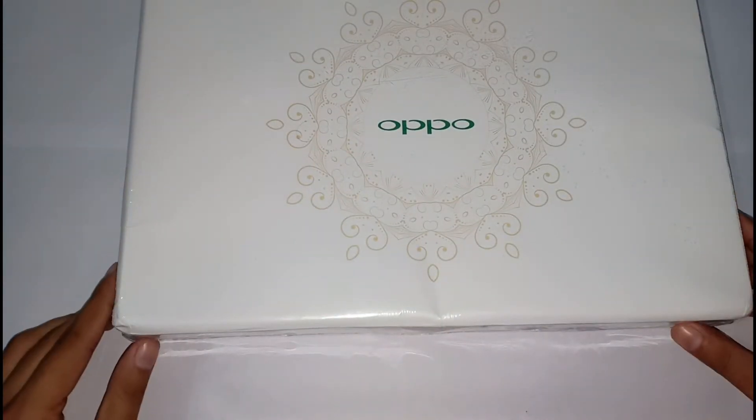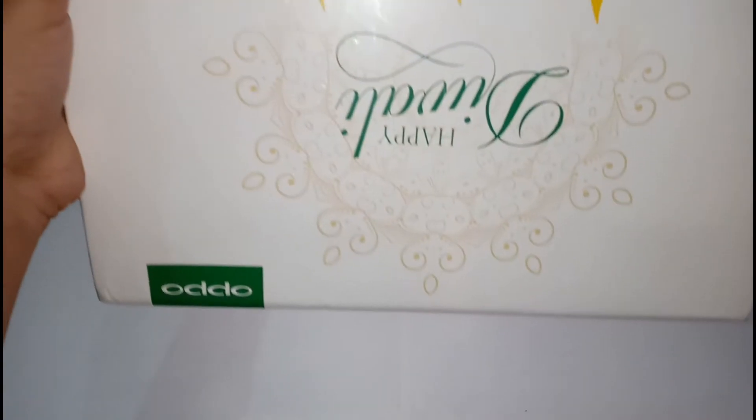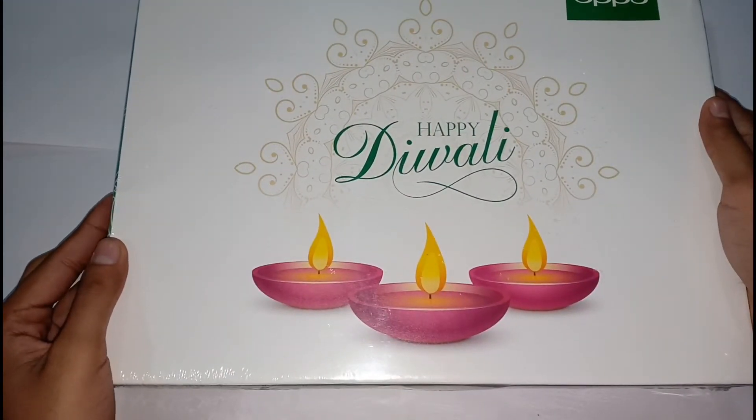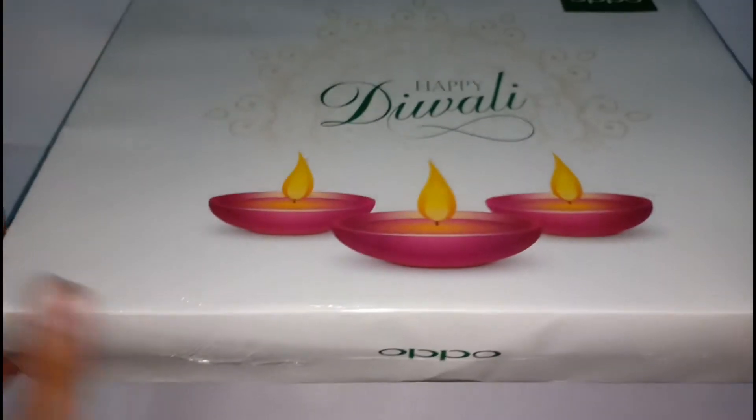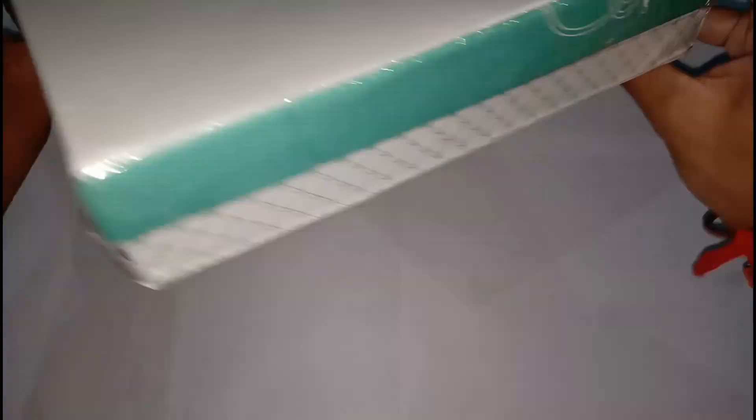Here is written 'Oppo' — Oppo, Happy Diwali from Oppo. This was a really beautiful sight. Happy Diwali from Oppo. And this side also has the Oppo branding.